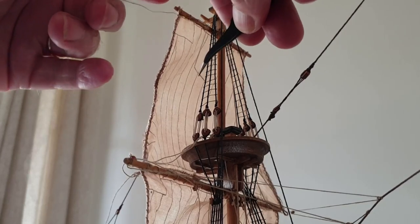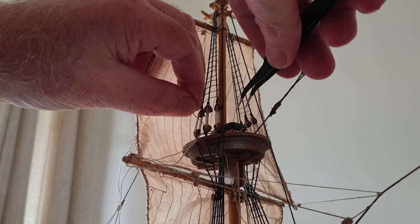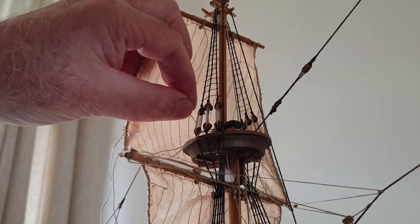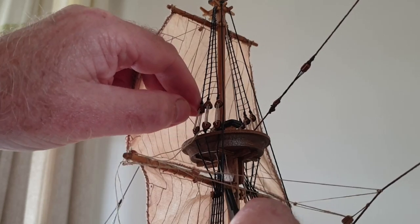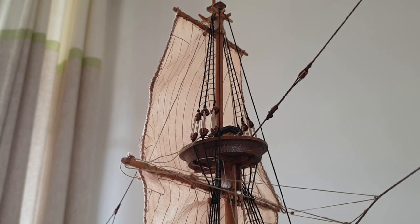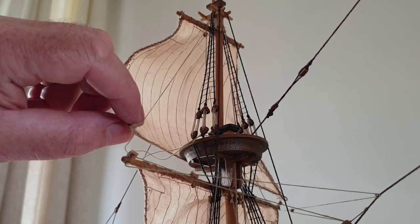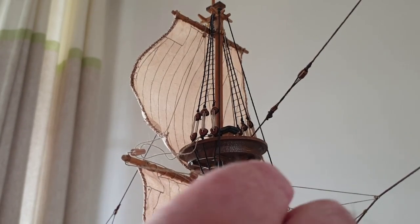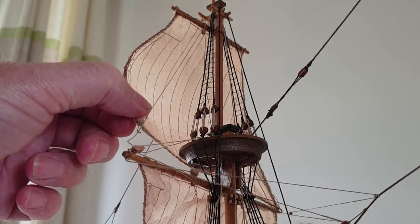There we go — it needs to go down behind the rigging and through the crow's nest. Pull that down, and that sail wants to be lifted up to balance once we get the other side done. It bent up away from the bottom one; this is the one that holds it down through this block. I haven't got that tied off yet, so that's still loose.